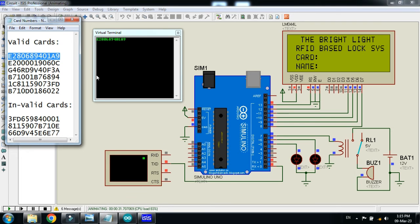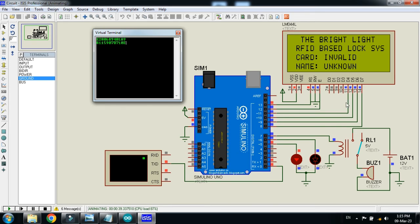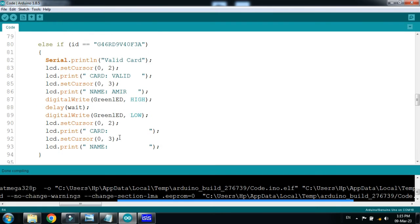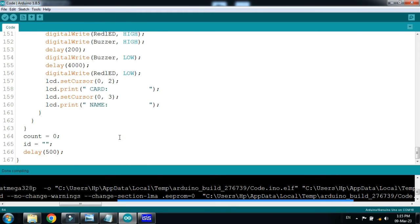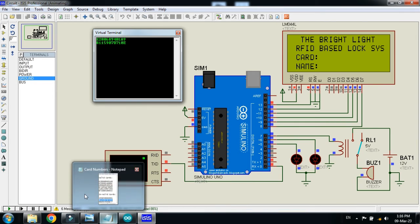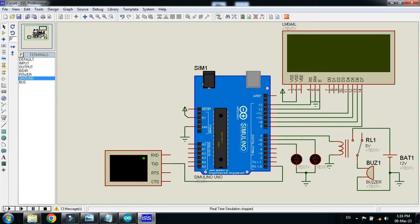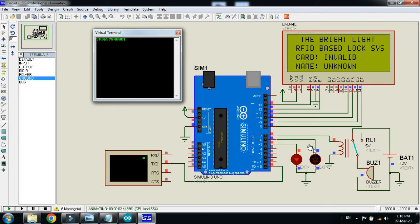Now if I put any other card number — this one is invalid — it should show that the card is invalid. Paste it, and you can see it shows 'NA valid' and 'Unknown'. The buzzer is also turned on for a few milliseconds. You can increase the delay as well — here you can see the buzzer is on for just 200 milliseconds. If I change it from 2 to 5, let's check the reaction.